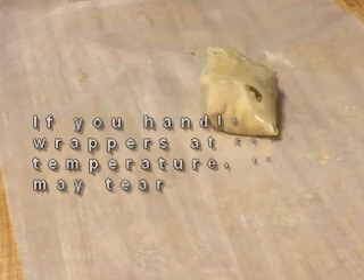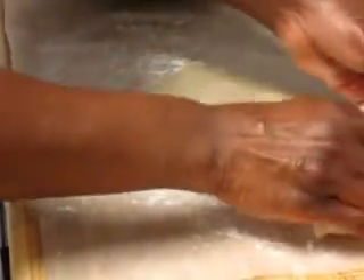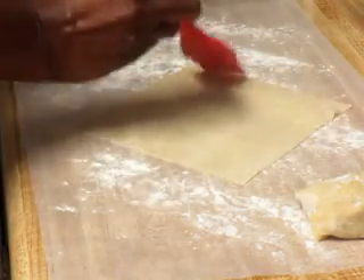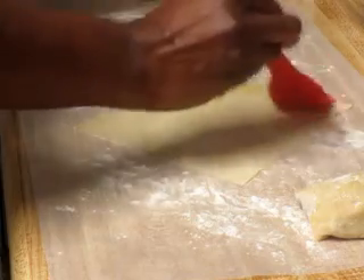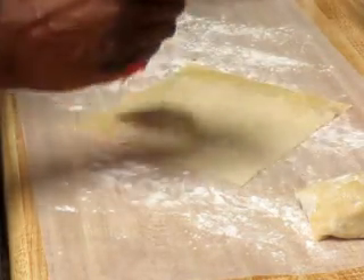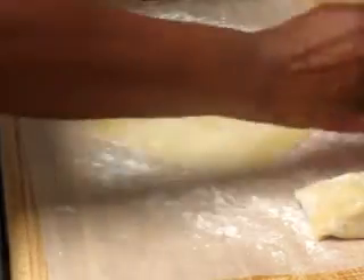I had these sitting on the cabinet — I'm going to have to put them in the freezer for a while because they're going to break up. I took a nap — don't do that! You don't want them to be at room temperature. What I'm doing here is taking the egg and water mixture and going around the sides. Remember, make sure you leave your wrappers in the refrigerator until you're ready to use them.